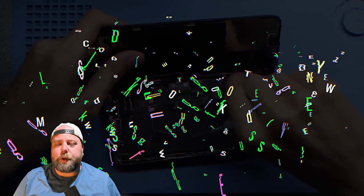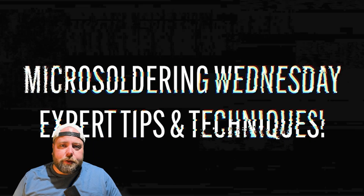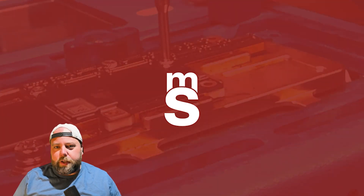Welcome back to another Micro Soldering Wednesday. My name is Derek and today I'm going to be going over an issue that isn't too common, but some of the skills we're going to cover are very practical for working on all electronics, especially when there are motherboard issues. Let's get into the video.